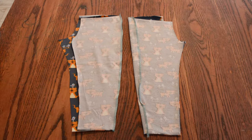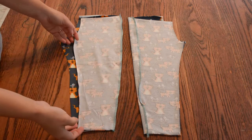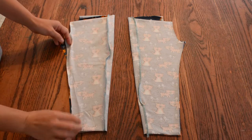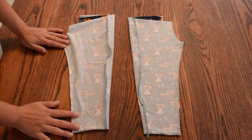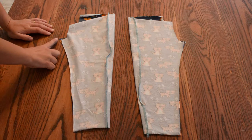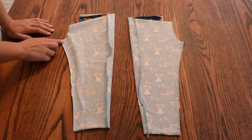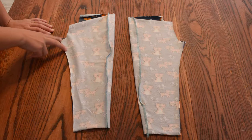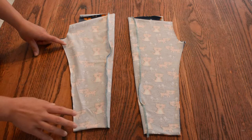Next we're going to do the inseam. You're just going to take it and move this over, line up these raw edges here, and start sewing again from the bottom and up towards the crotch. When you get to the top you're going to ease this front piece into the back piece — it's going to be a little bit shorter, so just about two to three inches away, ease it in. Then you're going to use a stretch stitch or a serge.